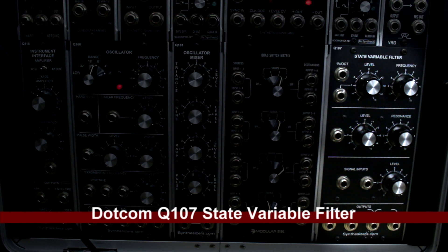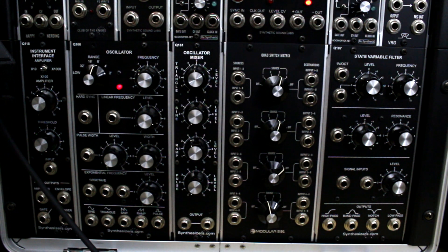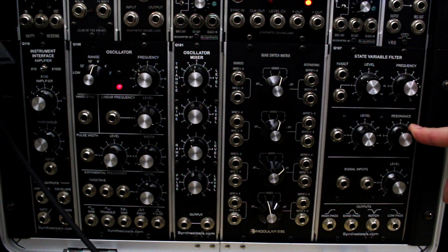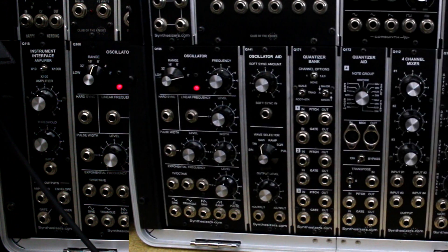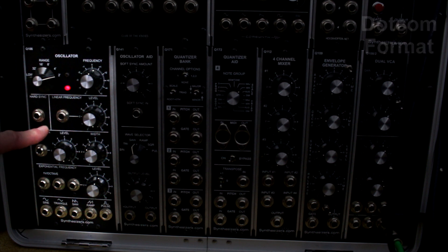Next is the Synthesizers.com Q107 state variable filter — this is an essential filter, definitely my next most popular after the Oakley Journeyman. It's a great-sounding filter with voltage control for the resonance level and voltage-per-octave input for the frequency. Really great filter with different outputs.